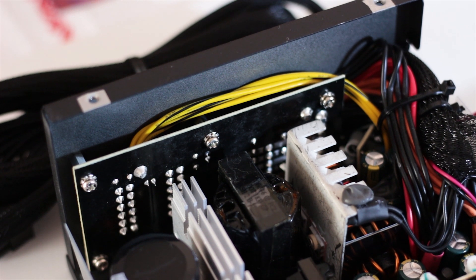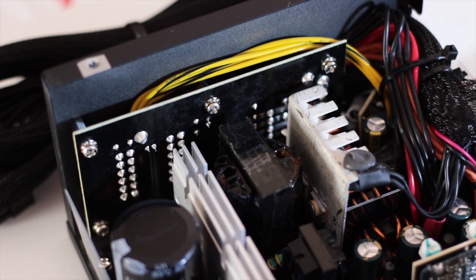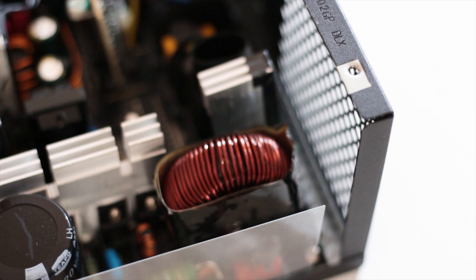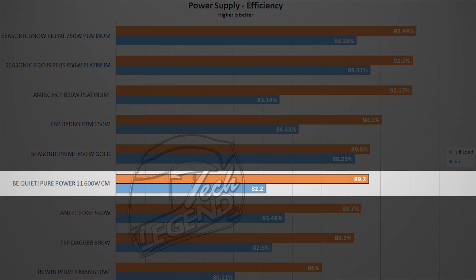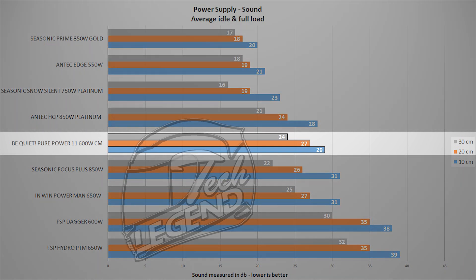The Pure Power 11 600W CM uses a platform developed by OEM manufacturer FSP, the same platform used on the FSP Radar series of power supplies. In terms of performance, the power supply achieved an efficiency of 89% at almost maximum load — right in the gold rating values — so performance is very good for the price. Of course, this is a budget power supply at just 80 US dollars, so the use of cheaper components is understandable. In terms of silence, this unit uses a Silent Wings fan, so it is naturally quiet. By the time the fan creates noticeable noise, other fans in the system will completely cover it.